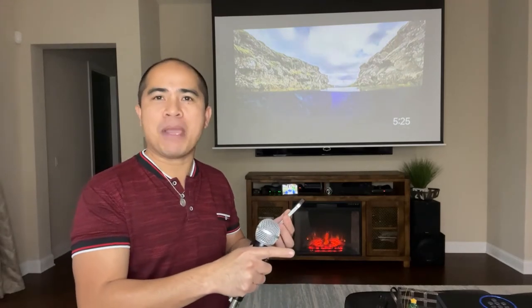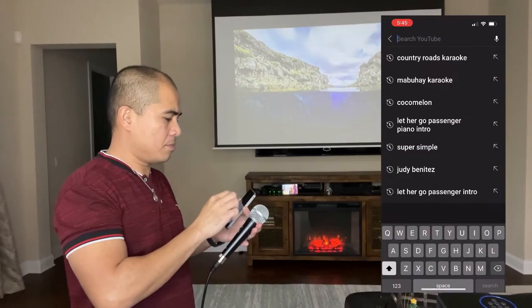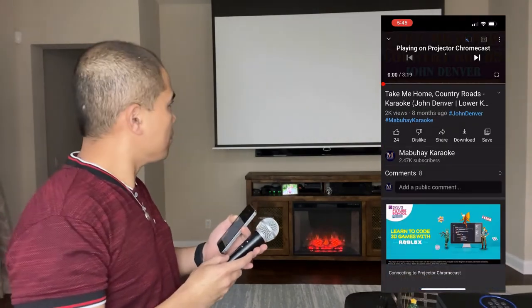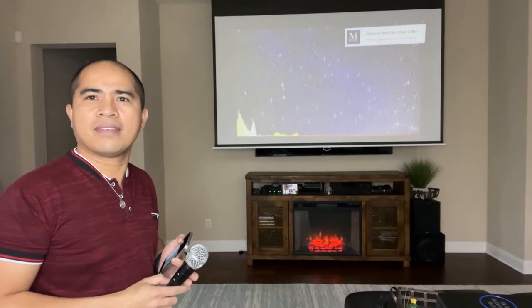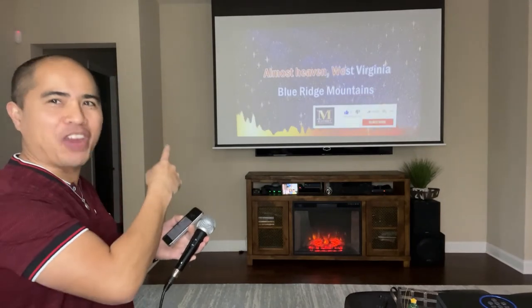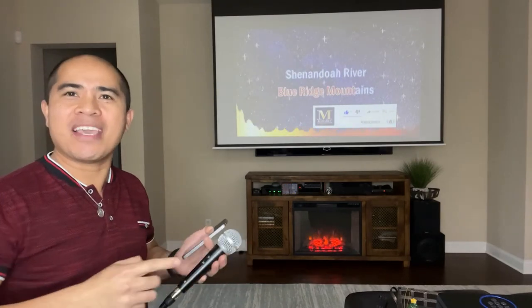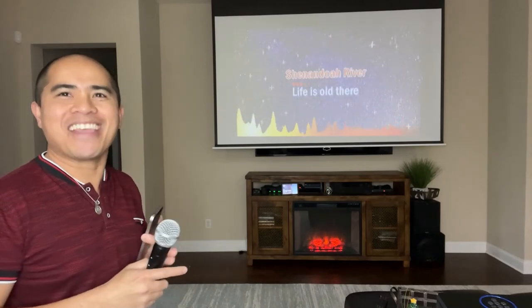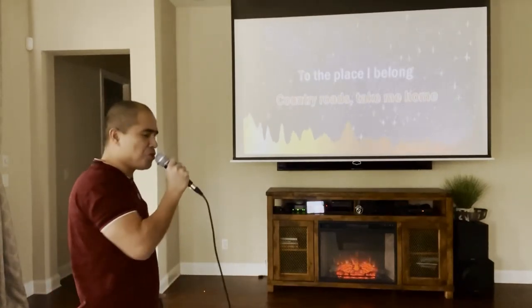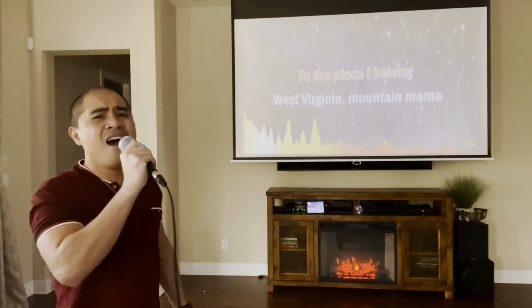Now I will search for a karaoke song from YouTube on my phone, then cast the video to my Chromecast device connected to my projector. The lyrics are projected to the big screen and the projector plays the sound using the built-in speakers. Let's try singing — 'Country roads, take me home, to the place I belong, West Virginia.' That was super easy!